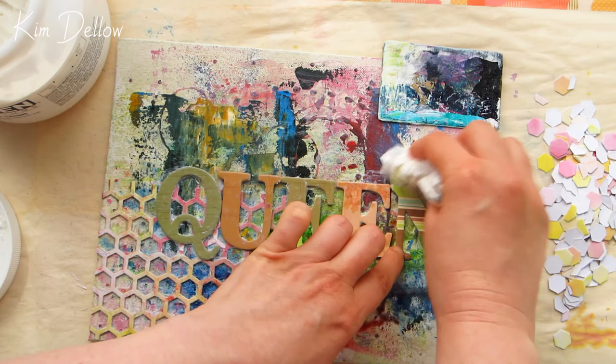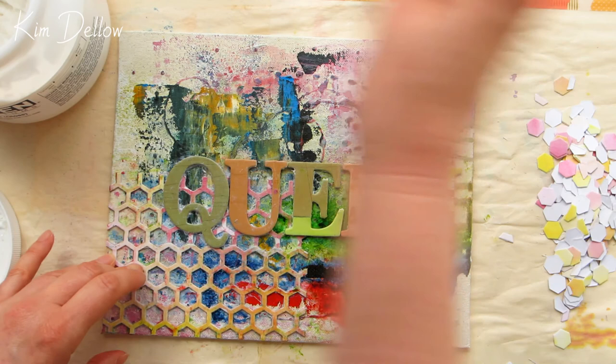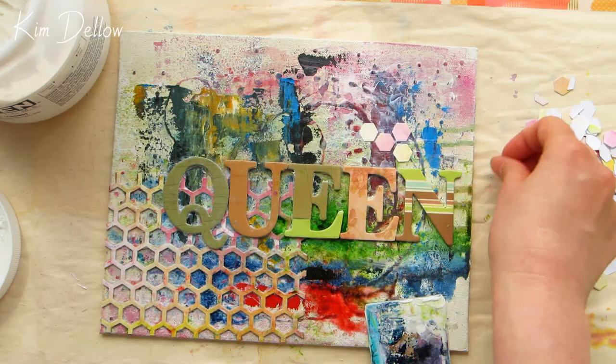The final bit of dimension I'm going to add to this board is by using those little cutout hexagons, so I'm just going to put them down lining them up by eye. The great thing about layering these ones up is that you can alter how many layers you use, and that adds another interesting dimension to this piece.